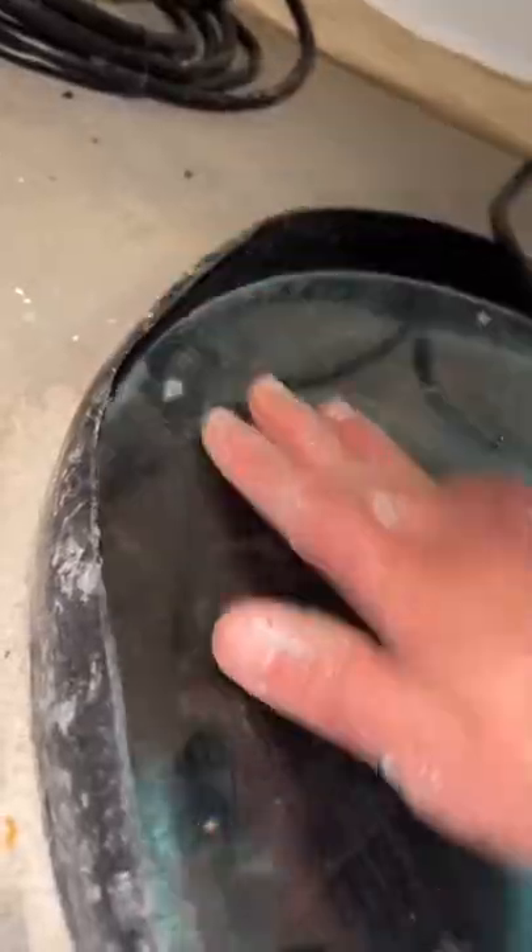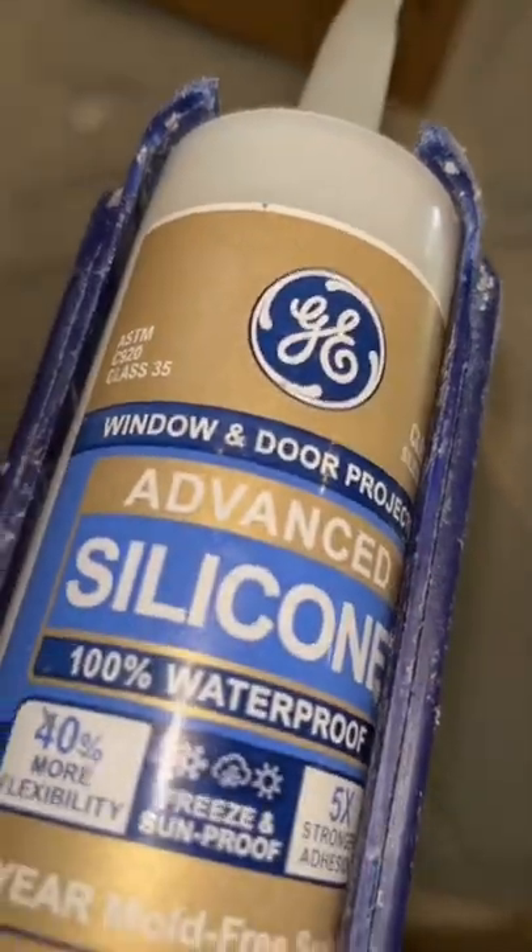First thing you're going to want to do is clean up any trash or debris that might be in the way. This step is super important so that you get that nice airtight seal, and you really want to make sure it's super sealed so you don't have any of that radon gas coming out.